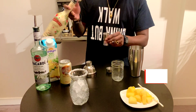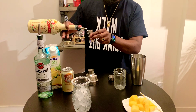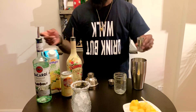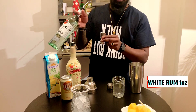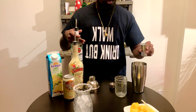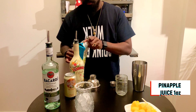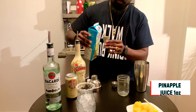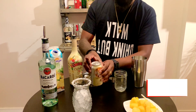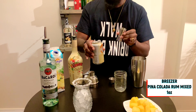Pina colada Baileys: 2 oz. White rum: 1 oz. Pina colada: 1 oz, 2 oz. Then 1 oz, 1 oz.